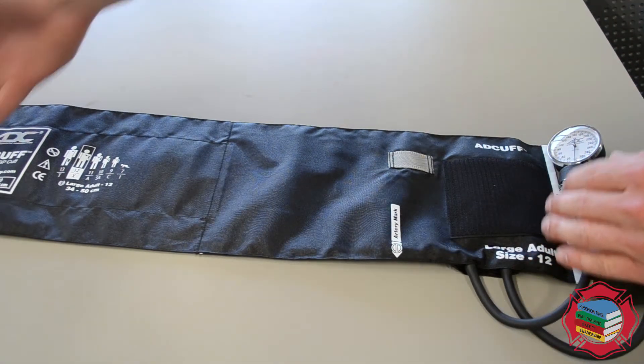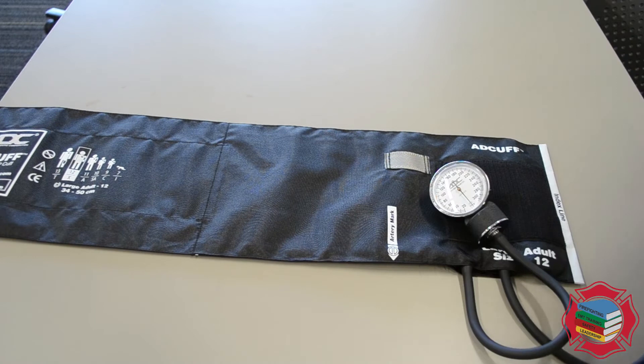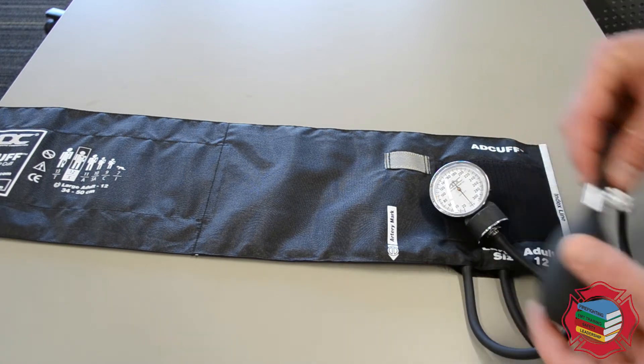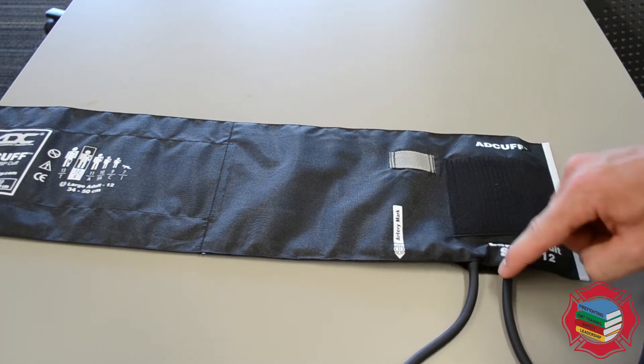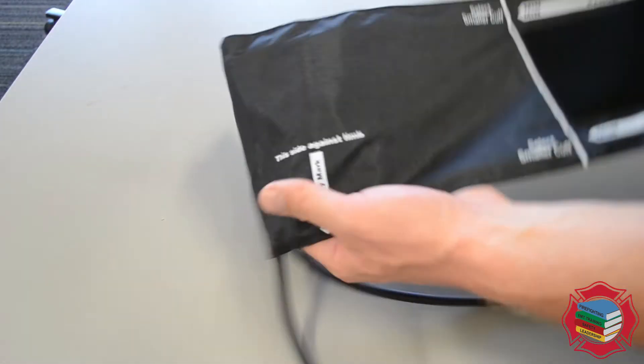The blood pressure cuff is this entire component right here. This is the sphygmomanometer. This is the bulb that allows us to inflate the bladder. Where these two hoses connect there's a bladder housed inside, and this is what wraps around the arm.